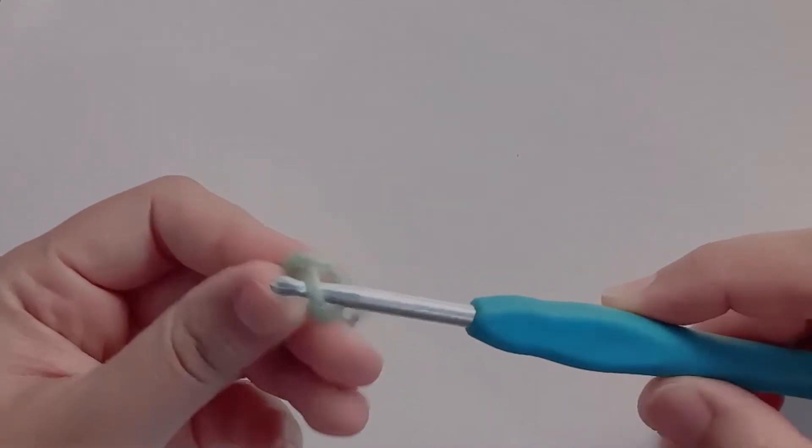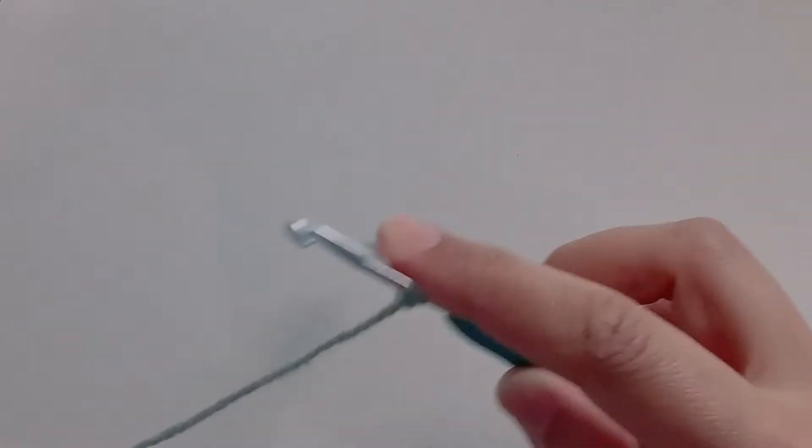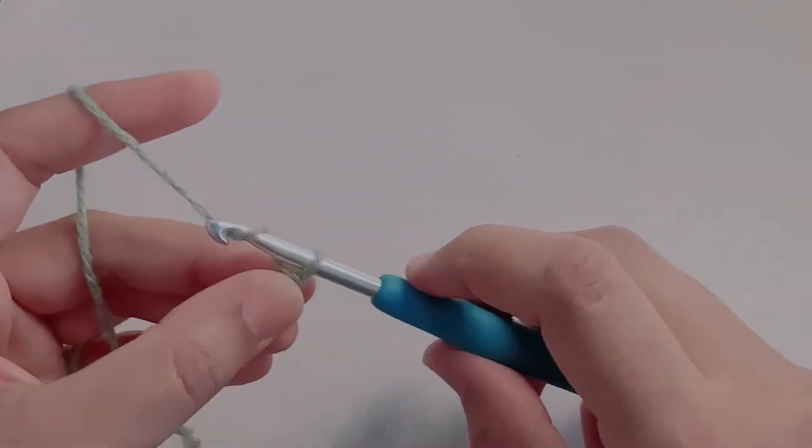Starting our work with a slip knot, secure the knot on your hook. Make an odd number of chains.